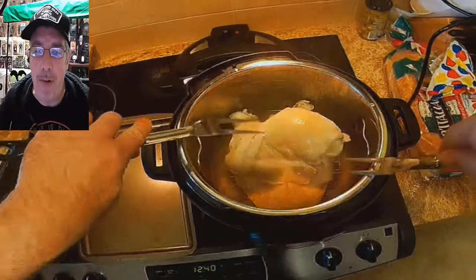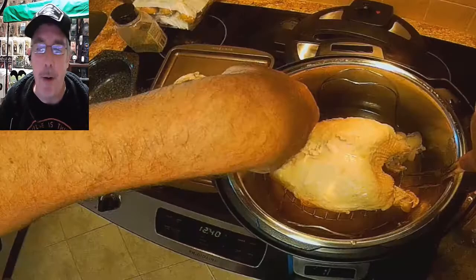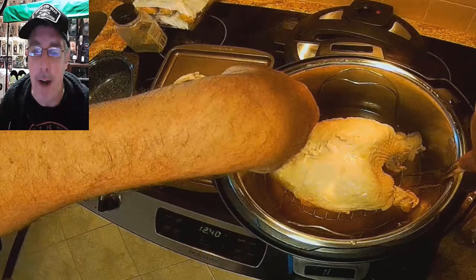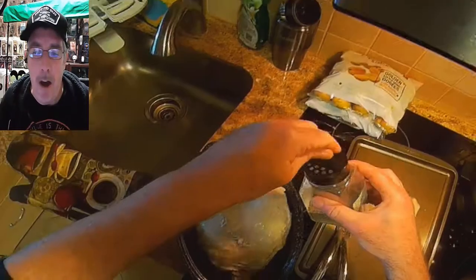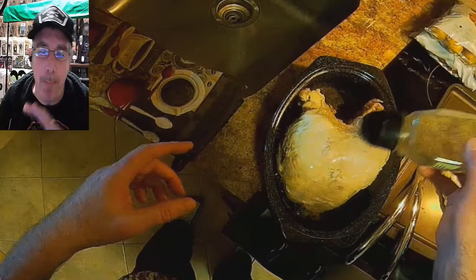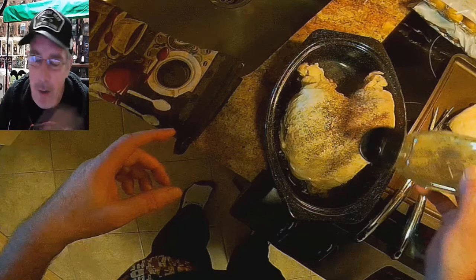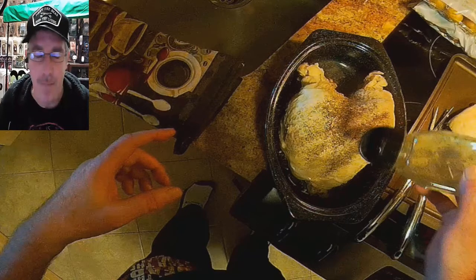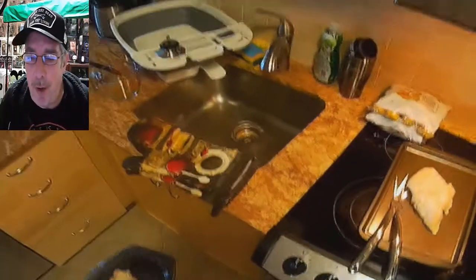Grab the boneless turkey breast and throw it on a cookie sheet — it's done. Now grab the big bone-in turkey breast carefully and plunk it into a roasting pan. I'm just going to season it with pepper — that's it, no butter, no margarine, just pepper. By the way, if you wanted to put stuffing in it, you could do that before putting it in the Instant Pot. Anyways, put the pepper on and throw it in the oven set to broil.